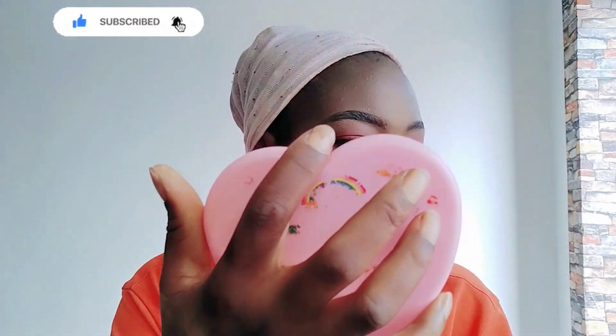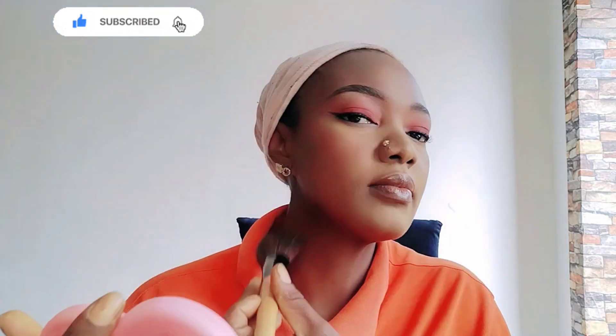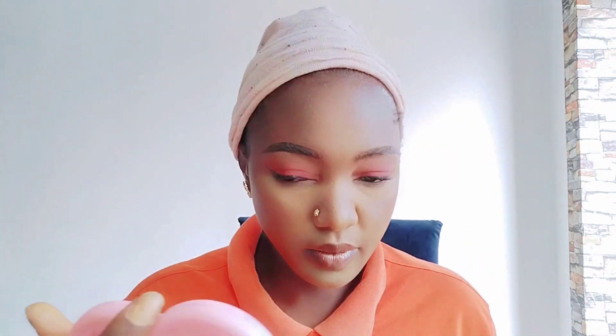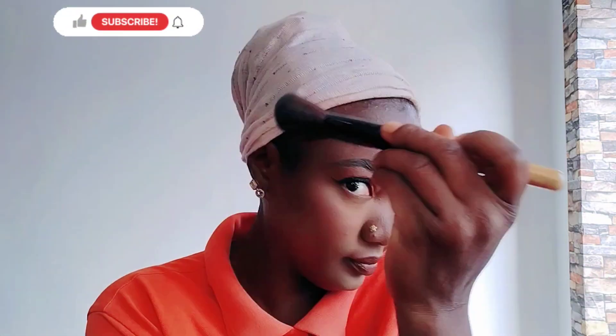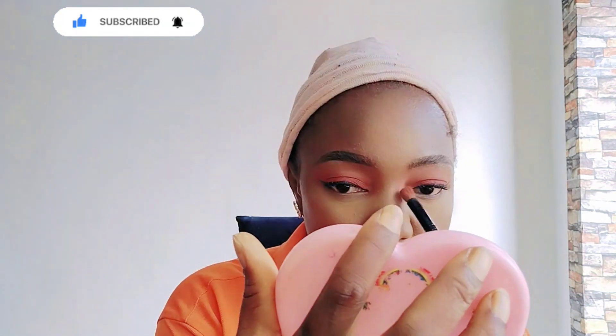I'm using powder in my color shade to brush the concealer out and also set my face and my neck, so that your neck will not look different from your face. Whenever you are making up, always check your neck — especially when you are applying foundation.